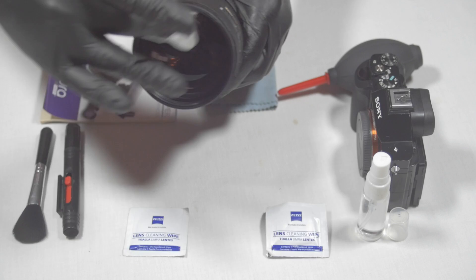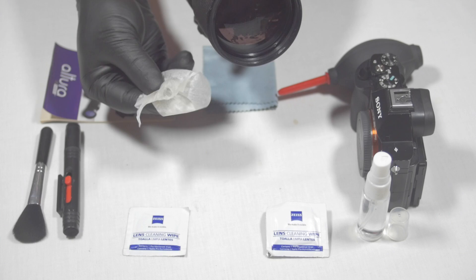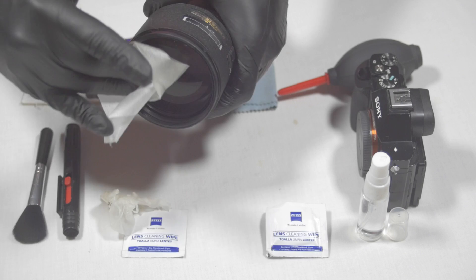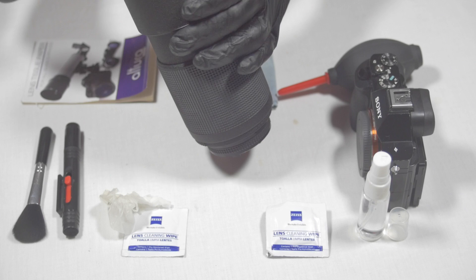I'll wipe the front lens element — you guys probably can't see it but this lens wipe is a little brown, which means the lens was really dusty. I'll grab a new one and hit the remaining moisture so it's completely moisture-free. You guys can't really see the difference, but off the back this thing is looking beautiful.